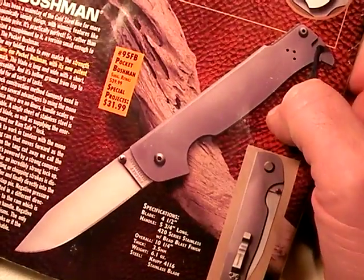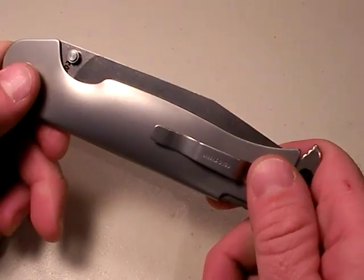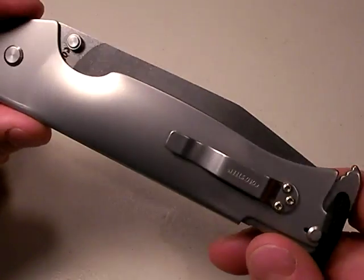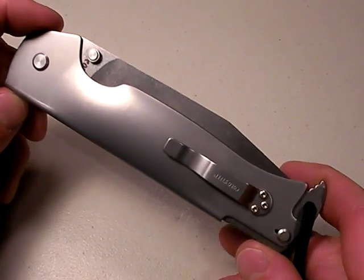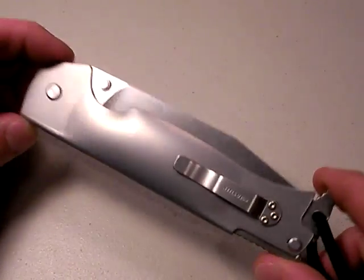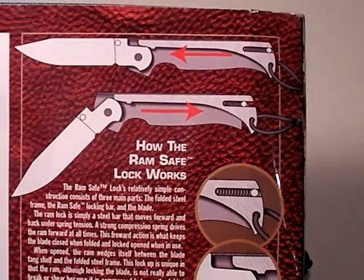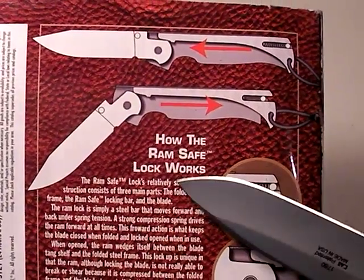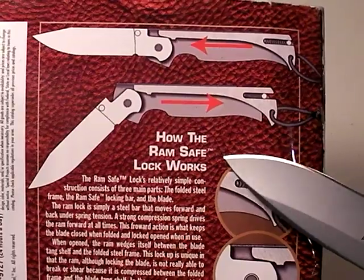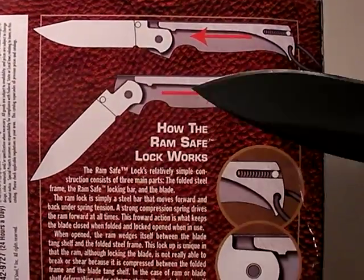Here we go with Pocket Bushman. I highly recommend you avoid this design until it is fixed. I'm going to get to some good things about the Pocket Bushman as best I can, but let me get this bad news out of the way — it makes this deal a showstopper. Look at the lock mechanism in the diagram. There is much hoopla and bragging done by Cold Steel about how their RAM-safe lock works. I'm going to use the excellent Kershaw Skyline as my pointer today.